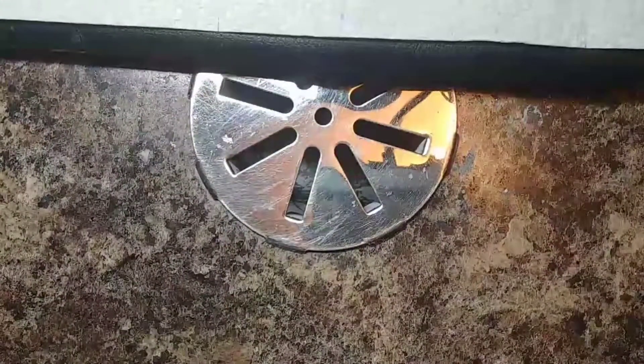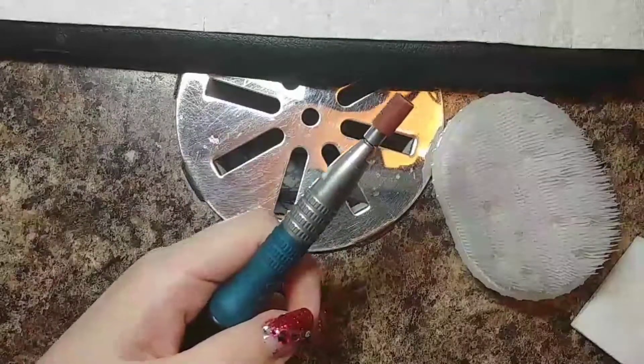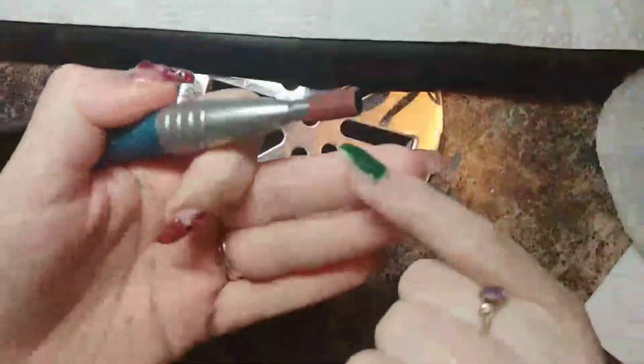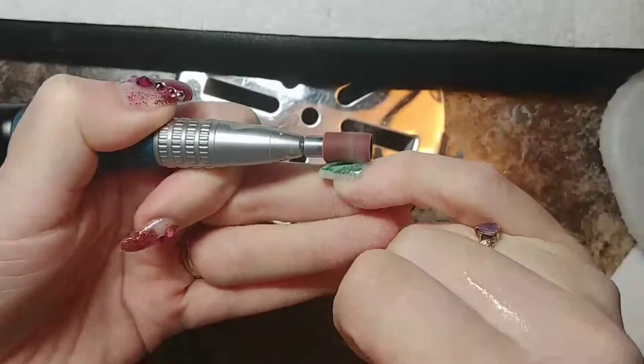I started with my hospital-grade sanitizer and also Icy Gel, so I do a dual sanitizer cleansing of my hands before I work.